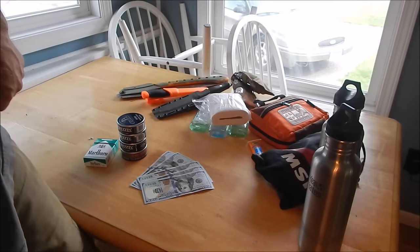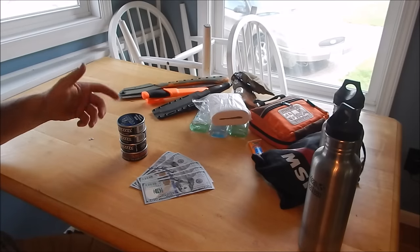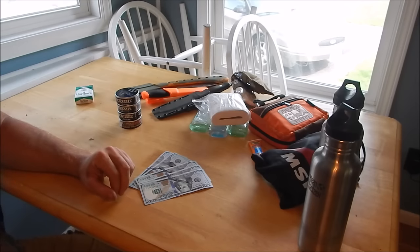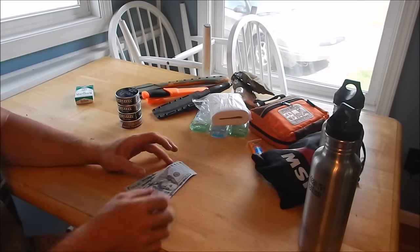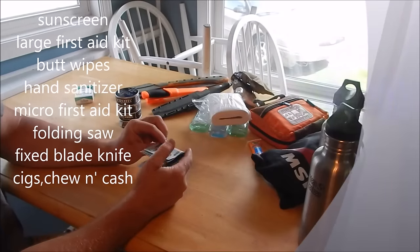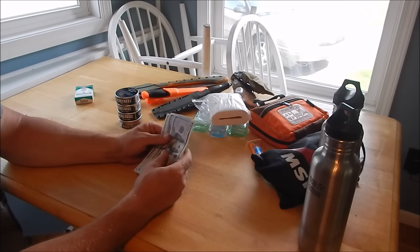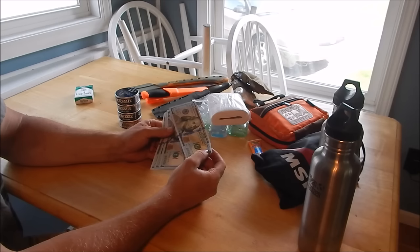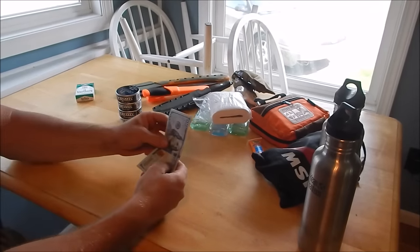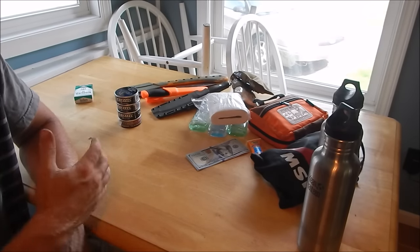Last but not least is bartering material — a pack of cigarettes, a few packs of chew, and right now I have $500 cash in this bug out bag. In the future I might add some tens, twenties, and maybe some fifties. Depending on the type of collapse, cash might not be worth much, but anybody that sees a hundred dollar bill — you can probably bribe people pretty easily.